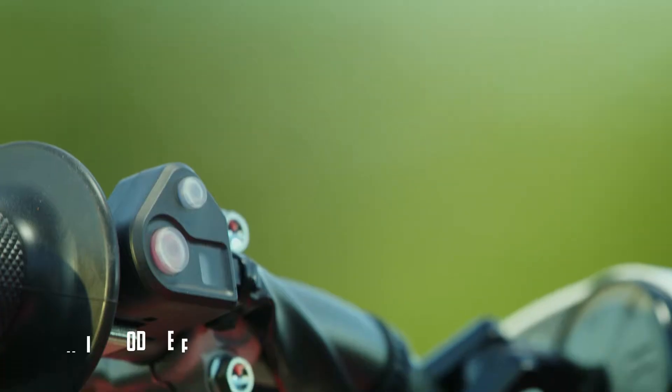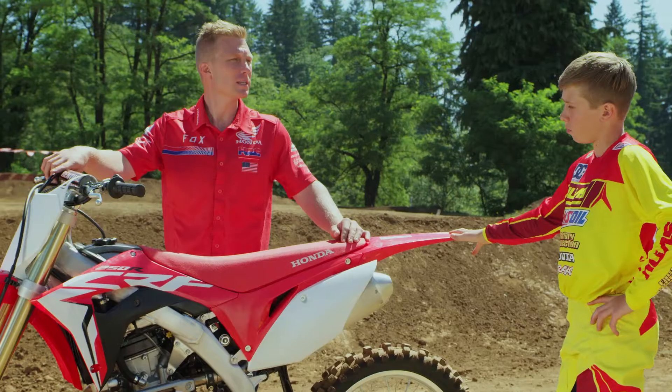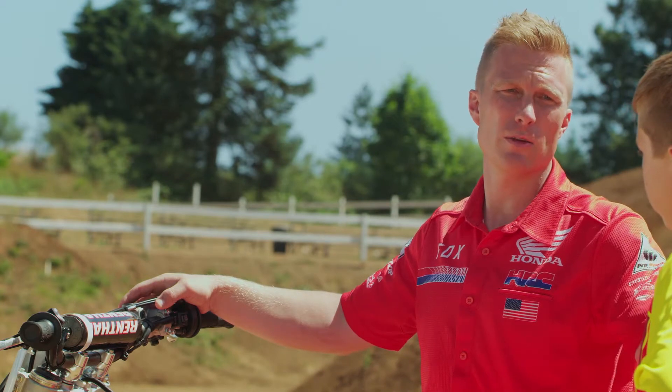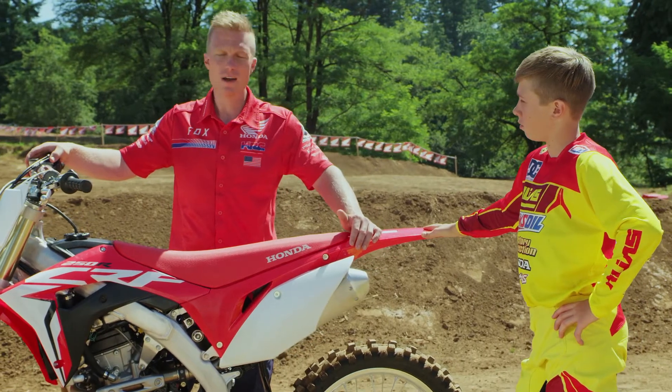Check this out — it's the engine mode selector. It's sweet because it allows you to customize the bike for your ability or the conditions: if it's dry, muddy, whatever you name it. Is it hard to use? No, it's easy.